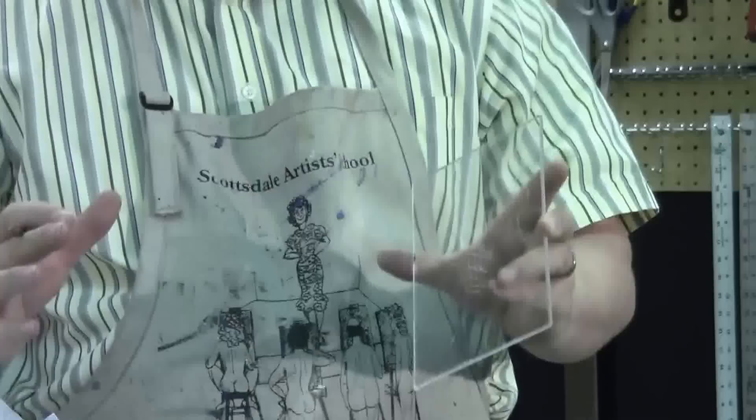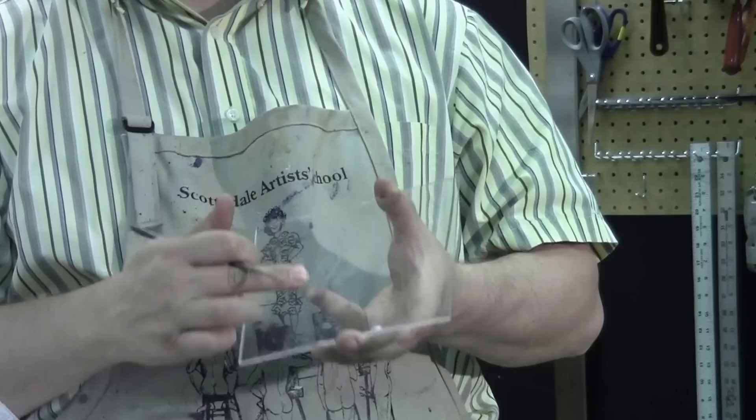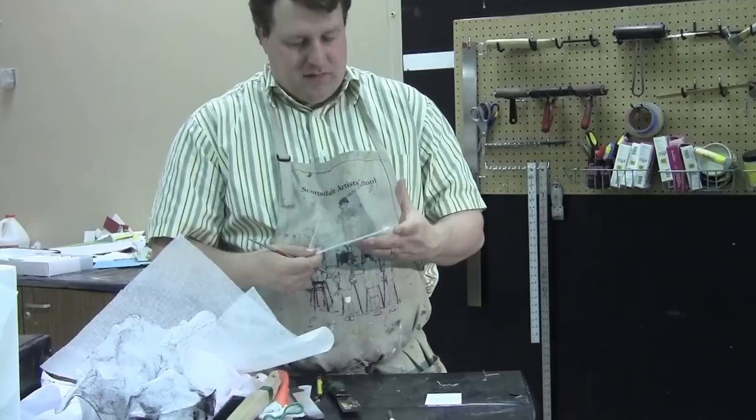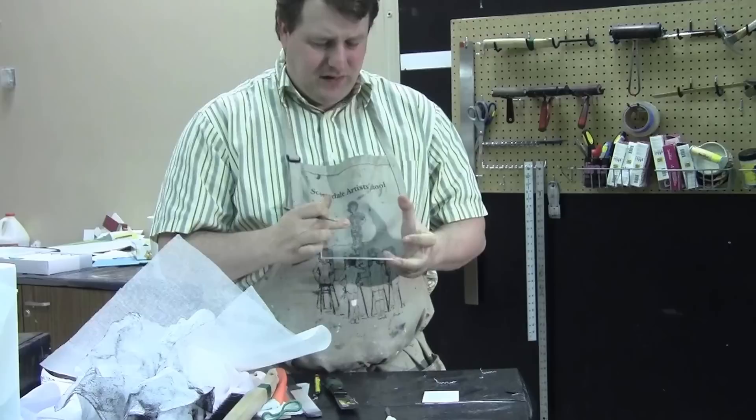If we were to do this in copper or zinc, like the old artists — in addition to etching them — we could actually make our valleys a little bit deeper. What we're doing is a quick version of a plexi-cut dry point print. We can probably get an edition of about 15 prints or so, depending upon how much pressure you use, before it starts to break down.